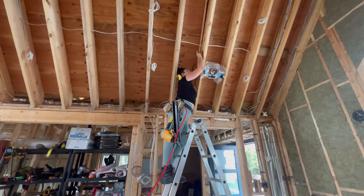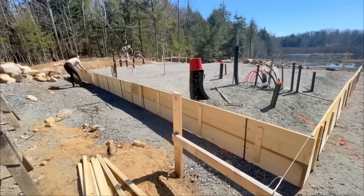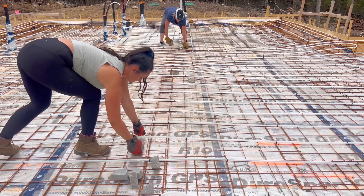We're back at it, busting my butt to get this home insulated so we can move in before winter. Another week, another list of tasks for this self home build that I've been building from scratch for the last few years. The first year was land development, bringing in utilities, and the second year has been getting the walls up and the rough-ins into this home.